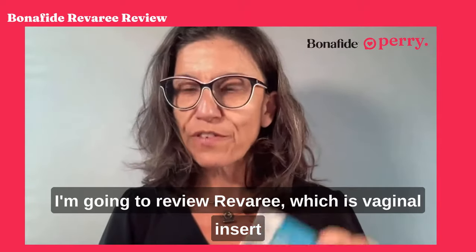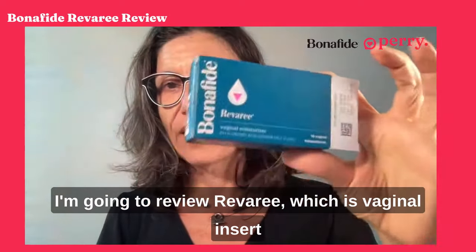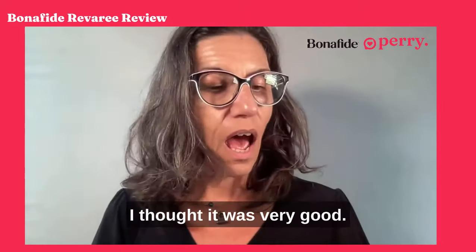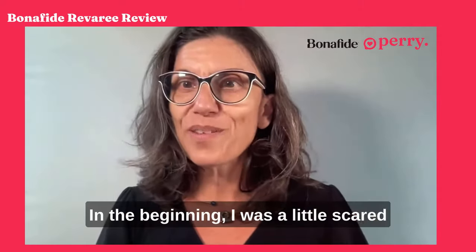Hi, I'm going to review Reverie, which is a vaginal insert that is supposed to help with vaginal moisture. I thought it was very good — I really liked the product. It's easy to use. In the beginning I was a little scared because I had never tried something like this.